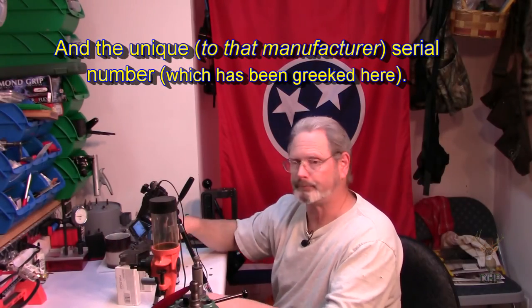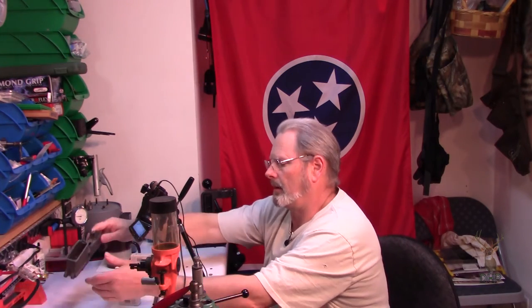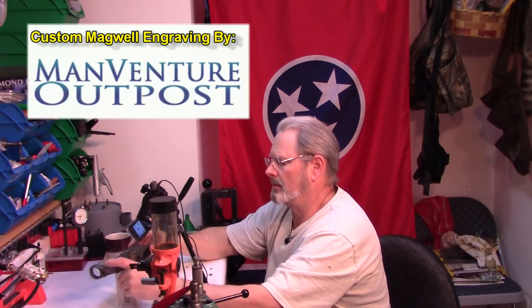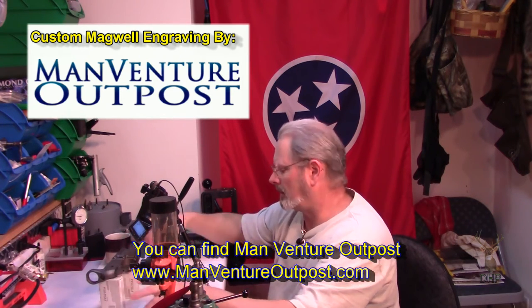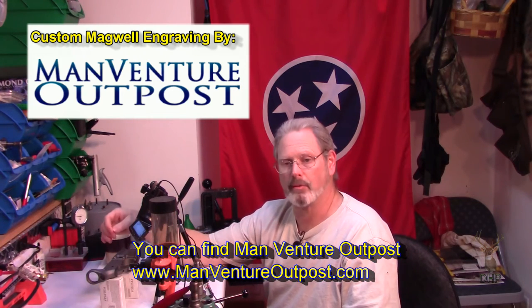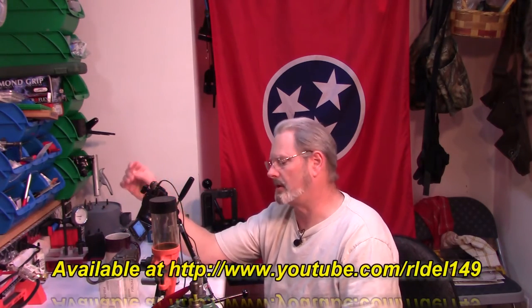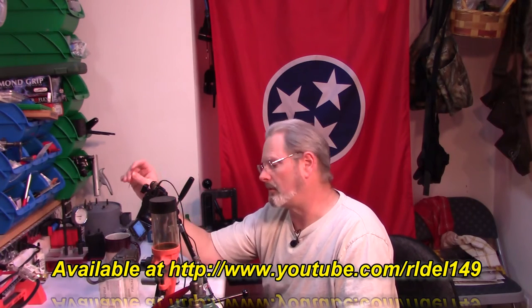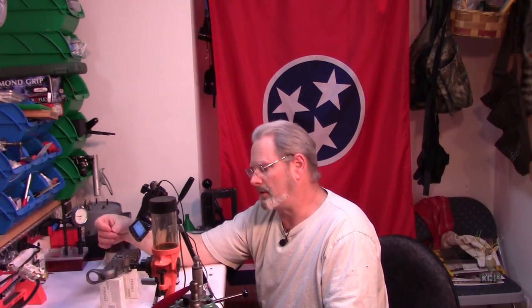We've talked a little bit about the standard text and how they've done it. Here I present a custom graphic that was laser etched by ManVenture Outpost in Pennsylvania. They did a good job. This is something that wasn't pre-loaded into the system, so it's defined as a custom. I would advise you to make sure that whatever you put in, you have your legal rights to do so. I told them it was to be engraved for the purpose of taking paint, so it burned down a little bit deeper.